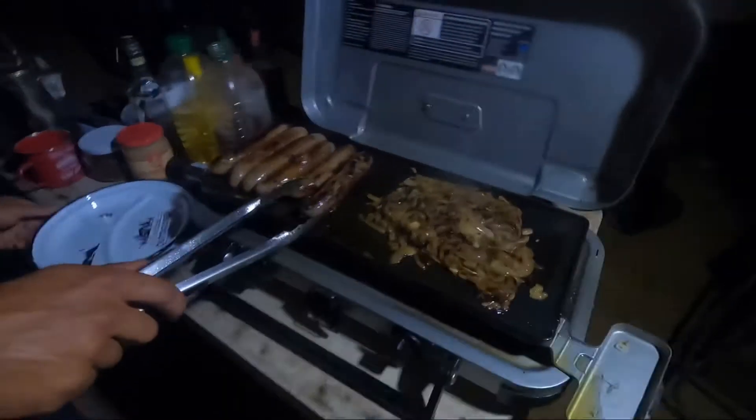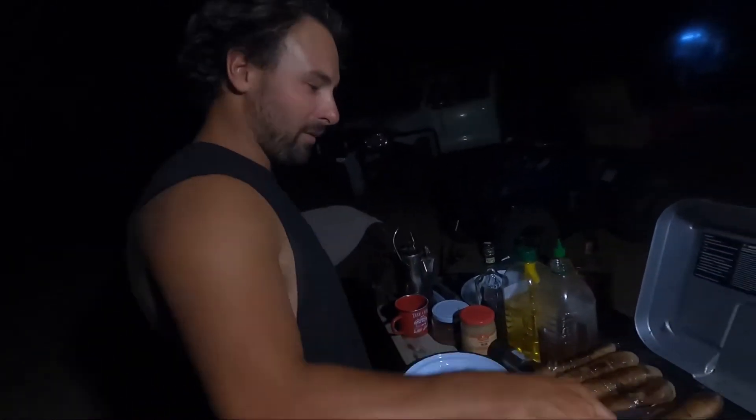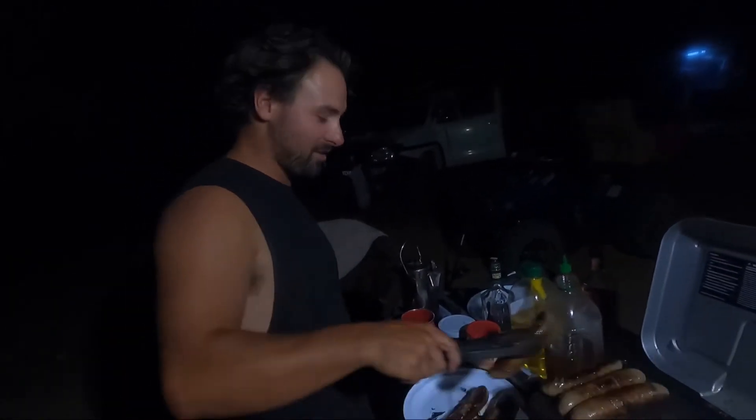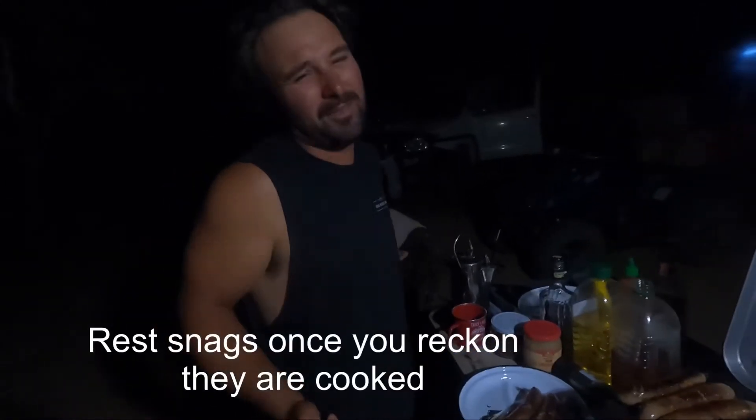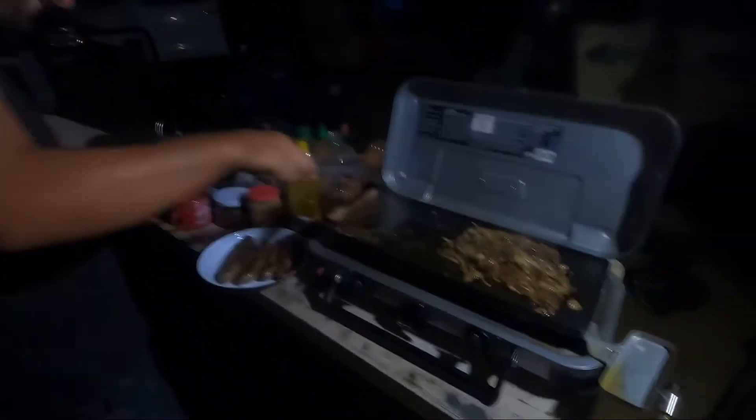How's dinner coming along? Well, we're about to take our sausages off because guys out there — rest your sausage. Even if it's just once a week or a month, just give it a rest. Always. Some inspirational words from the man.